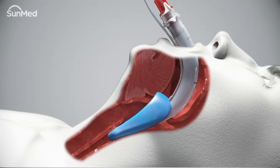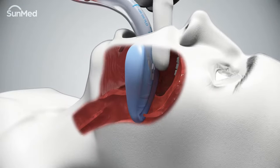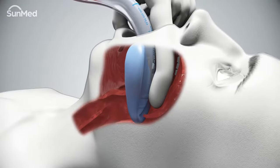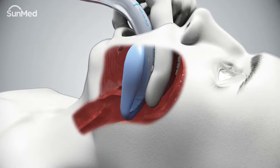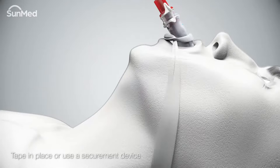Pull back slightly and reseat. Correct placement is determined by resistance to further advancement. Be sure not to over-insert the airway. An alternative method is to place the back of the left index finger behind the mask, flexing the finger forward to help guide the mask around the corner into the pharynx.